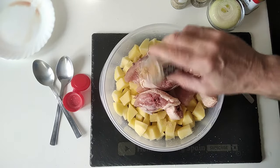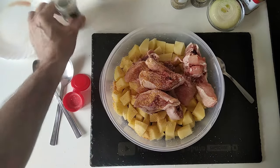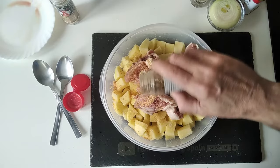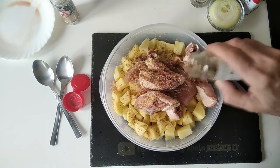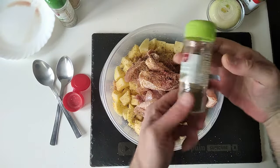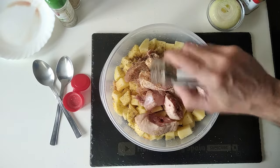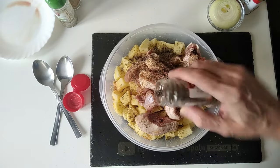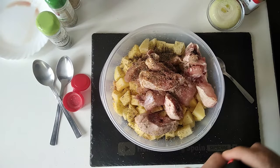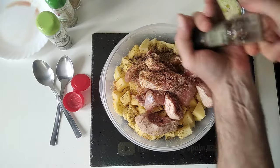Let's just sprinkle it all over — about a teaspoon. Some oregano, I'll sprinkle that in, about another teaspoon, roughly. Some thyme, another teaspoon, roughly. And some black pepper — or multicoloured pepper, in my case.